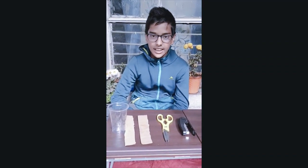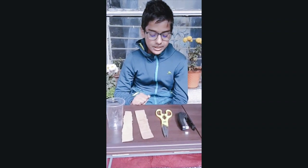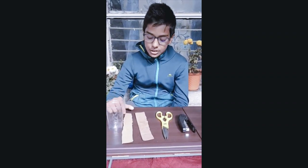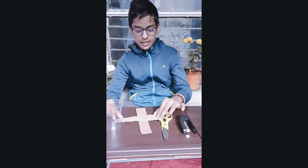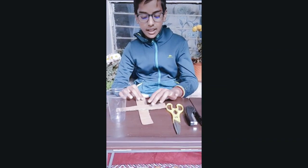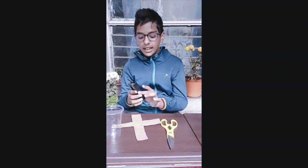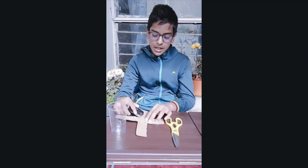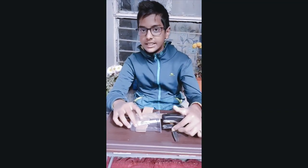Hello everyone, today we are going to make an anemometer, so let's start. As you can see, I have cut two cardboard strips. We have to put them in this shape — one under and one above — and then we will staple these both together and staple the cups on the side.